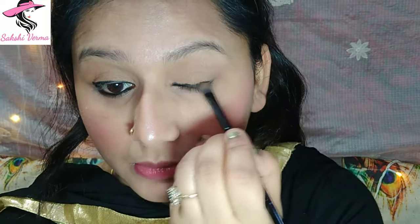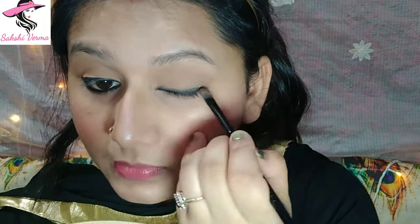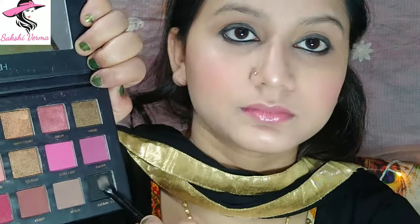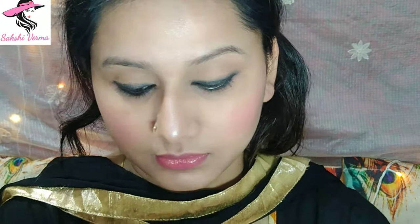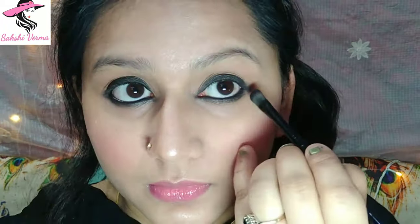I've taken a small flat brush and a little liner and blended it to create a smoky eye effect. Then I have taken a black eyeshadow from any palette to set the kajal, drawing it over the liner and blending so your kajal won't fade and will be set properly.